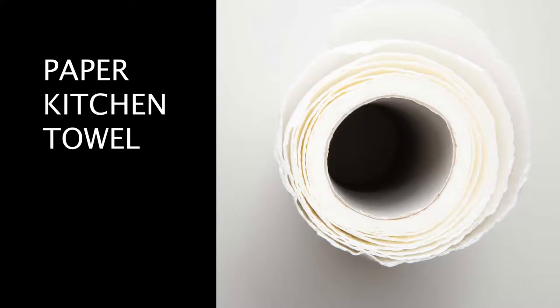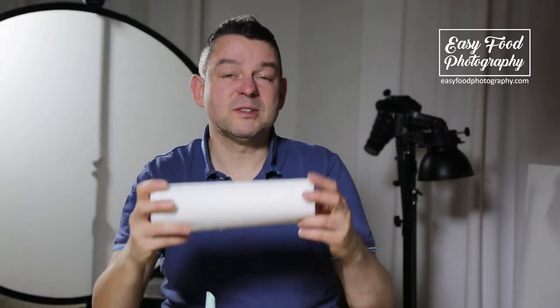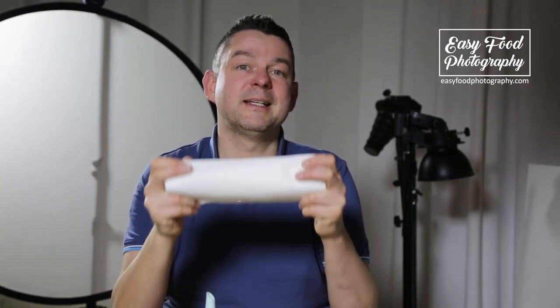When we're talking about food photography, we are talking about making a massive mess. That leads to the next item: paper kitchen towels. I always have a bunch of them with me when I do food photography, because it's always getting messy.